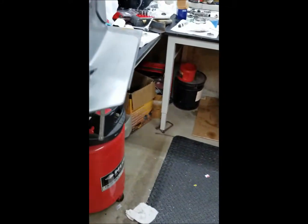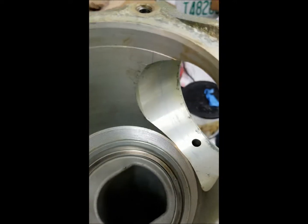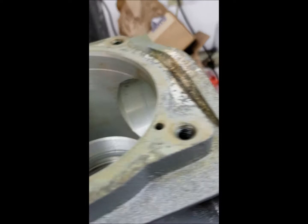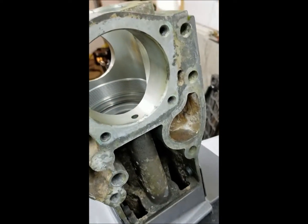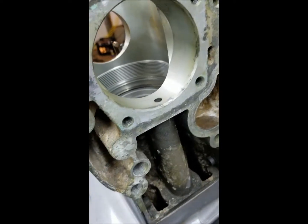So that's that. Got my shims in here, gonna start putting it all back together tonight I would think, torque it all back up — it's getting close.